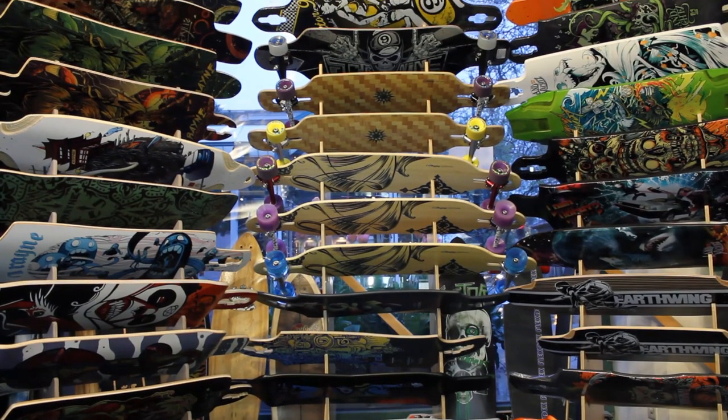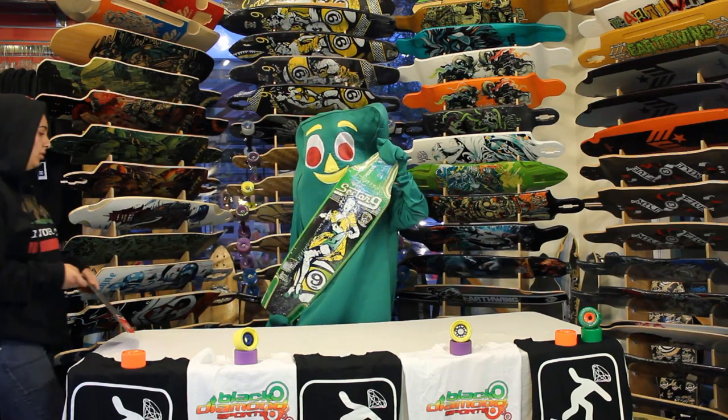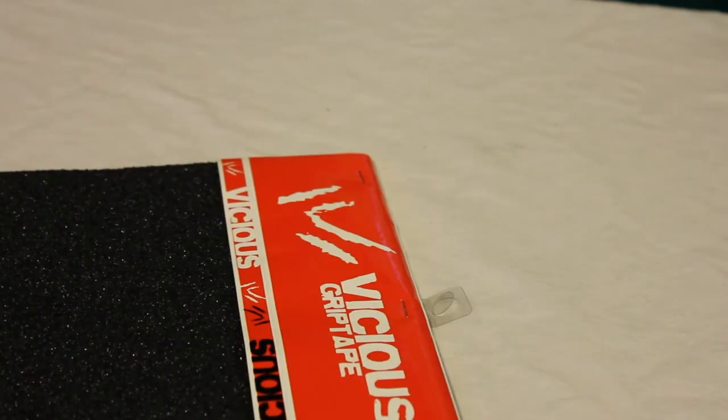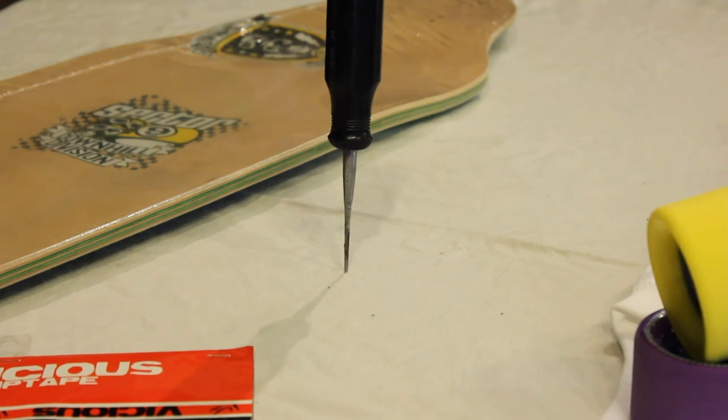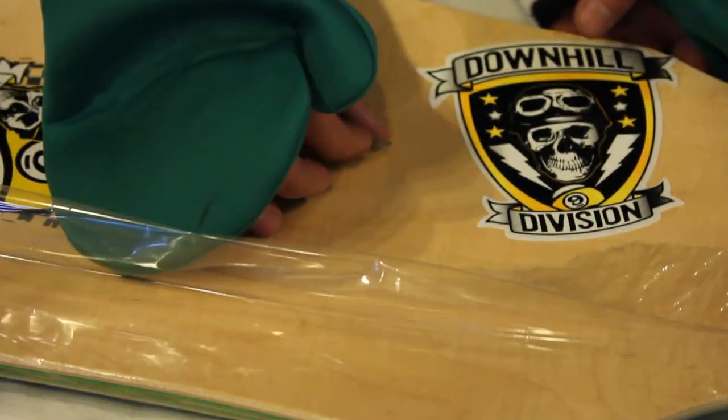Hi, I am Siri and today at Black Diamond Sports we are going to teach you how to apply Vicious grip tape. You will need a pack of Vicious grip tape, a file or any metal straight edge, a sharp razor blade, and a board to grip.